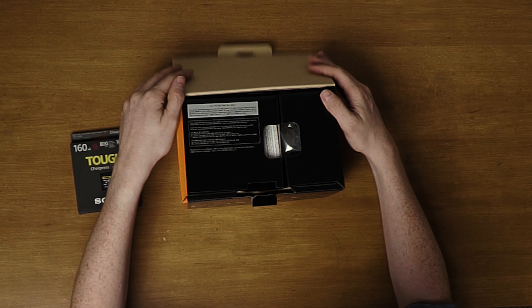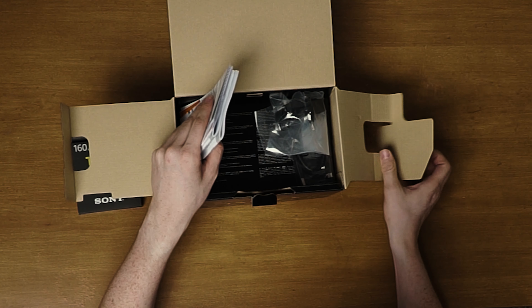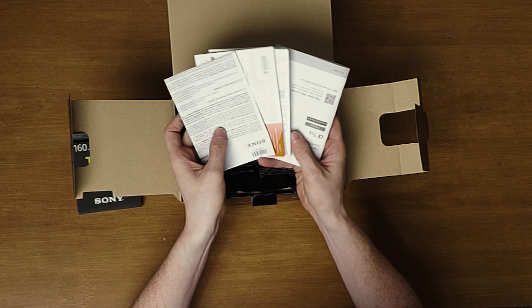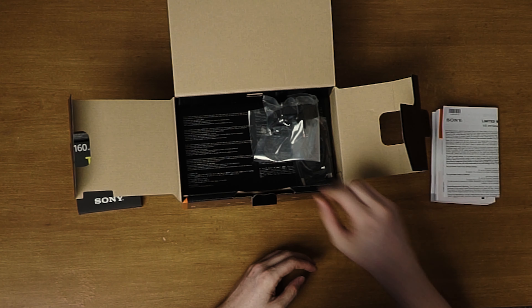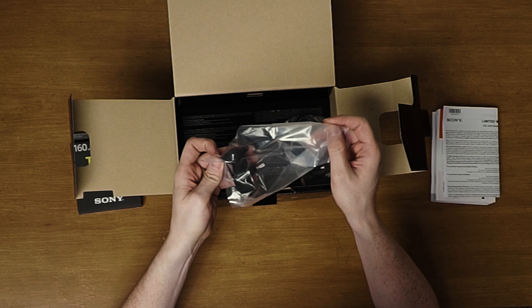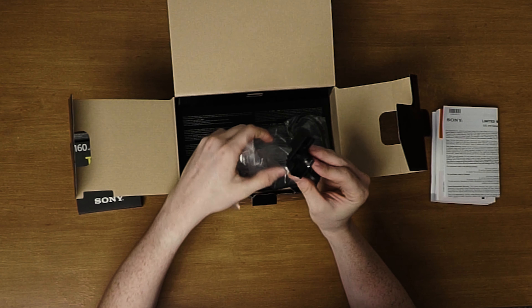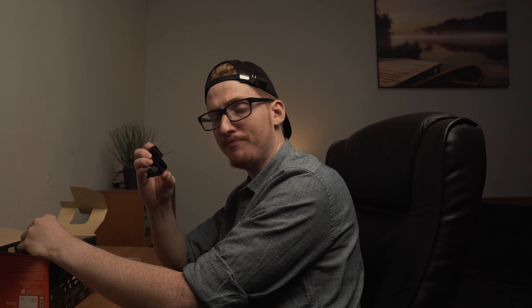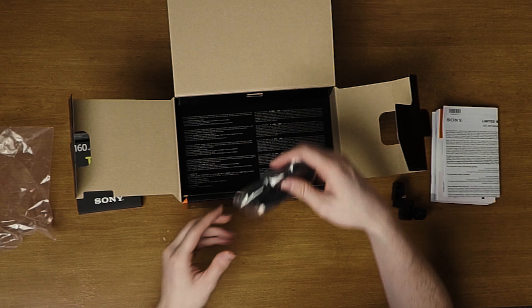What else we got in here? Receipt and a CFast card. They do upgrade in order to take advantage of the camera's best settings. Got manuals and stuff I will probably not read.